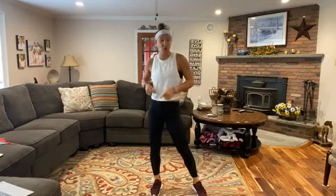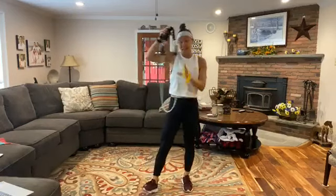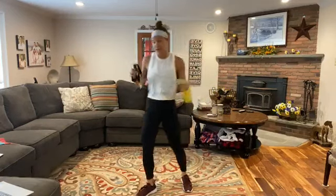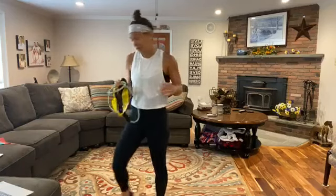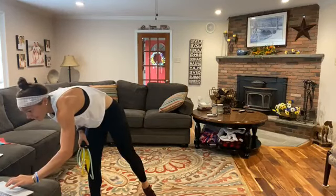Hello everyone, happy Wednesday. Welcome to our banded core workout. It's about a 30 minute workout where we're going to do some core using a mini band if you have it and a regular tube band if you do have it. I can offer modifications if you don't have those. Let's get you going here on live.